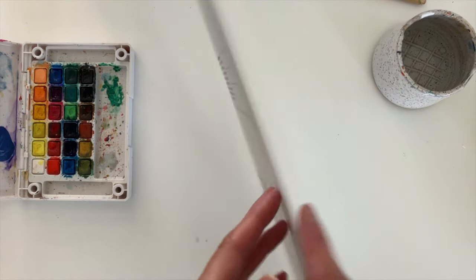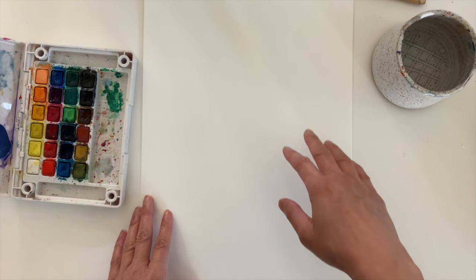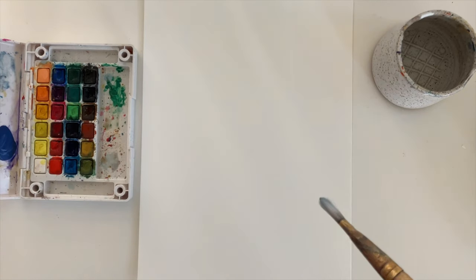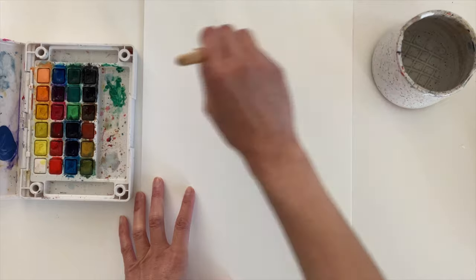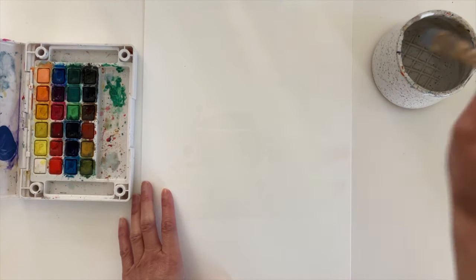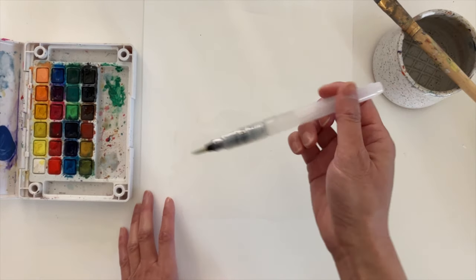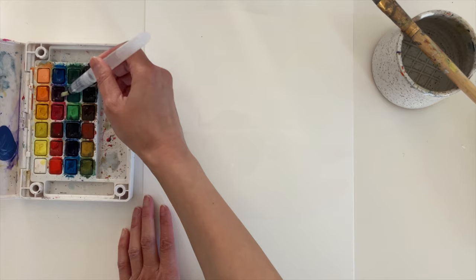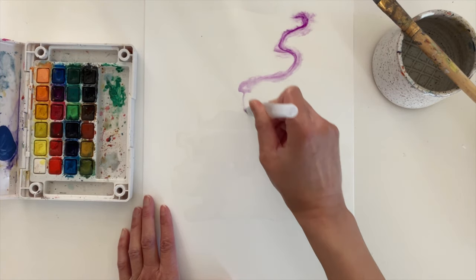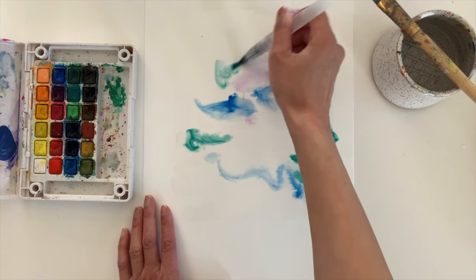The template is printed onto the back of the watercolor paper, so we're going to flip this over so we can paint on the front. I love the wet on wet technique because I feel like it creates lots of cool shapes. So I'm going to start off by brushing clean water onto the paper — I like using a flat brush for this. Your paper shouldn't be soaking wet, but you should be able to see a thin shiny layer on it. I'm going to switch brushes and use my water brush to add the watercolor, adding some different colors, lines, and shapes.